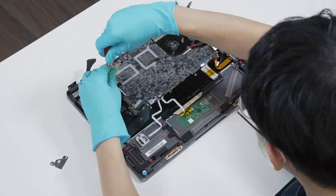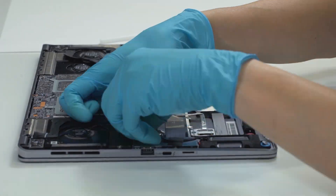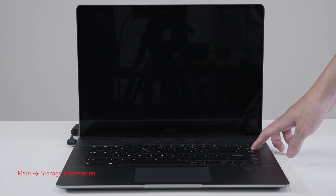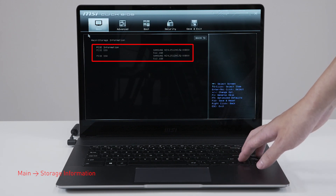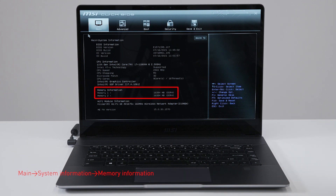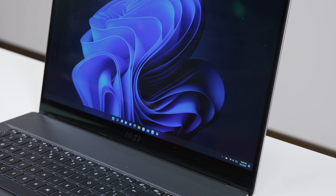Just reverse the process to assemble it back. Make sure that all the screws and cables return to their original positions. Let's boot up the system to ensure that the upgrades were successful. Connect the laptop to AC power, press the power button and repeatedly hit the delete key to enter BIOS. Select storage information to view information on the newly installed SSD. Hit the escape key to return to the main page. Now select system information to view information on the newly installed memory. And that's how you install the extra RAM and storage on the MSI Creator Z16.